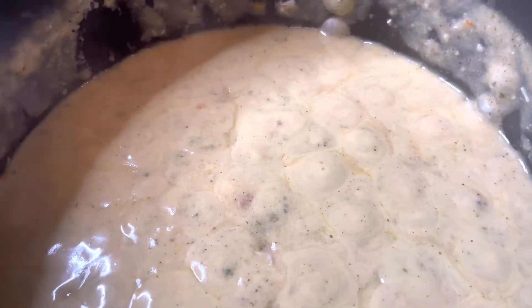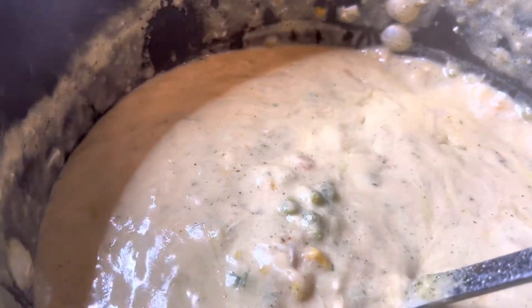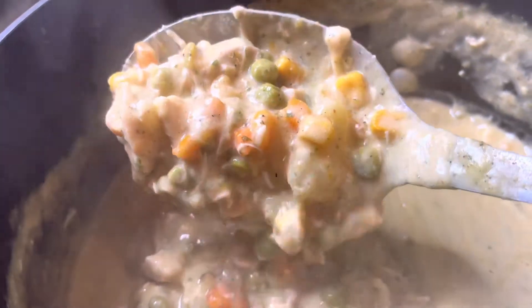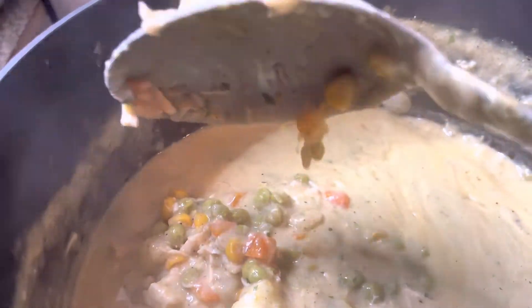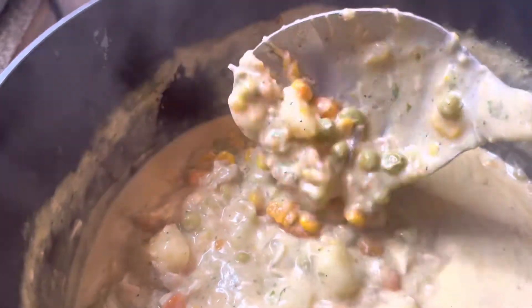Everything is now done, so I am going to put some of this in my bowl — just mix it up so y'all can see. So good! I also added adobo seasoning.